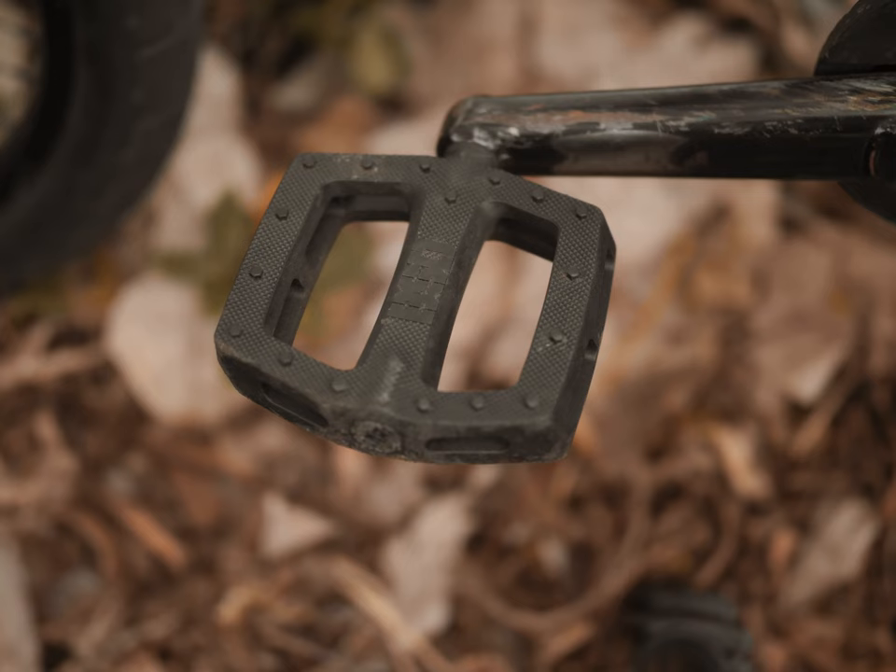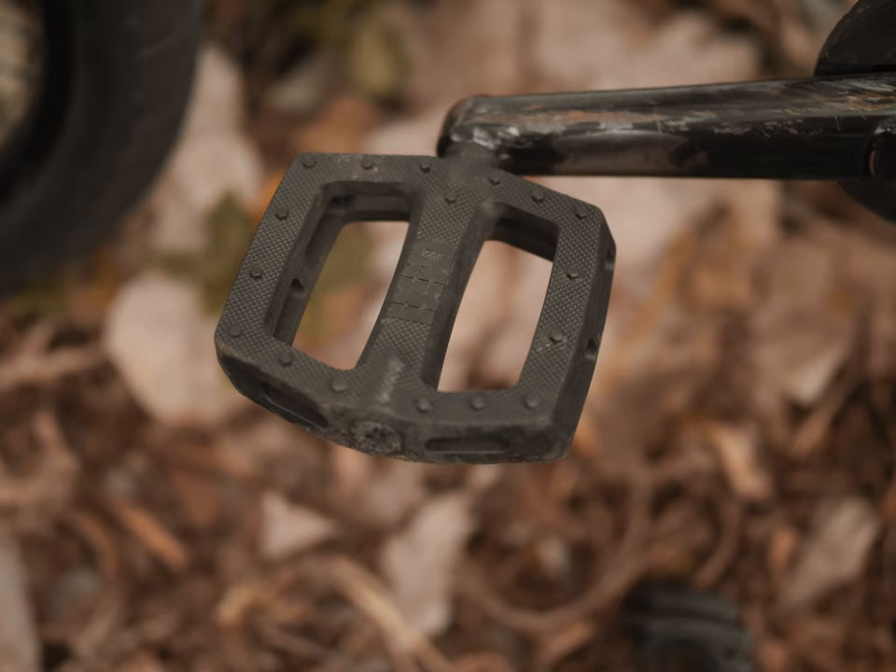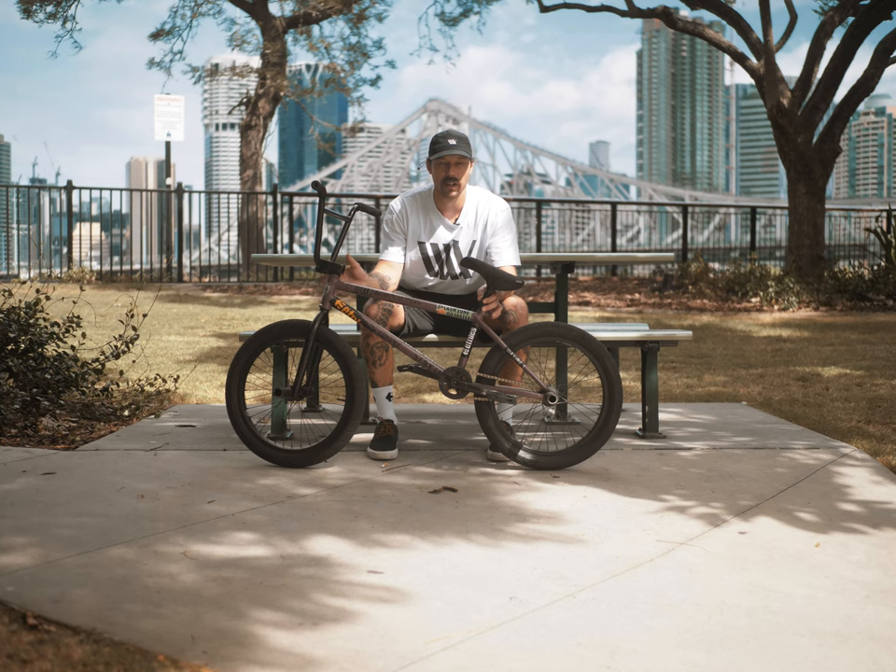I run the Jones pedal — it's the best pedal I've ever run, super grippy, just lasts forever. Even with crank arm slides, the pins are still on there.